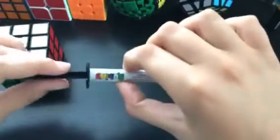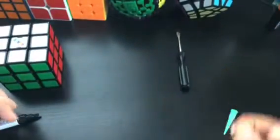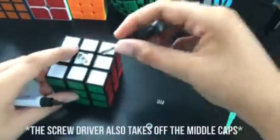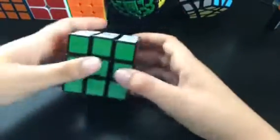It came with this Rubik's Cube lube, it came with a tip for it, it came with six springs, these six nuts for the springs, and this screwdriver — it's specific for this one. The cube was $25 with all of it.